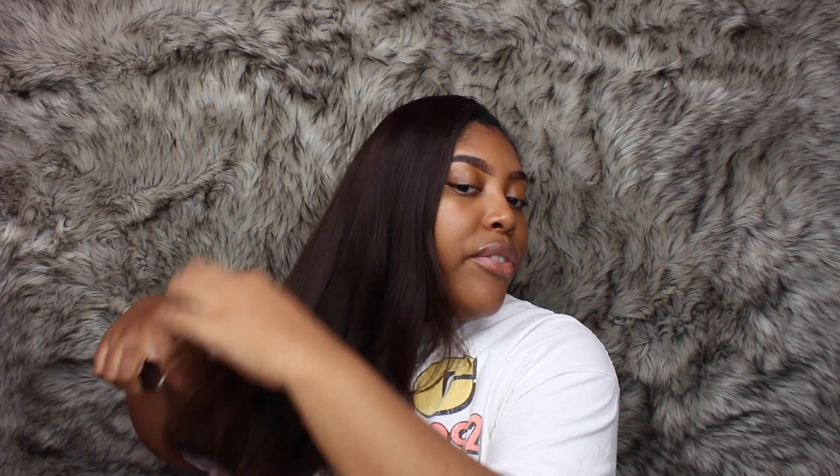I absolutely love this hair — it lasts me like a year. This isn't sponsored in any way, I wish it was, but a lot of you guys asked where I get my hair from so that's where. My hair is washed from a couple days ago. If you guys want to wash your hair before doing this that's fine, but this is a good style for both fresh hair and hair that hasn't been washed in a while that you want to style without washing.